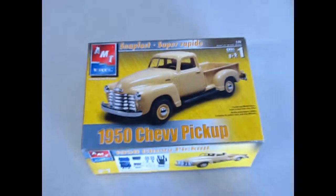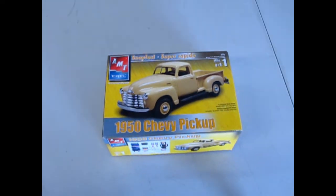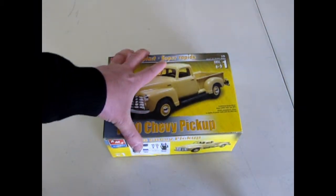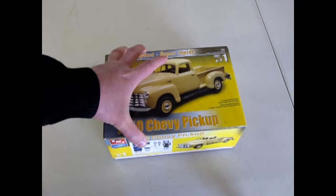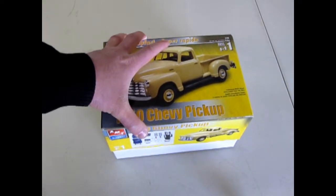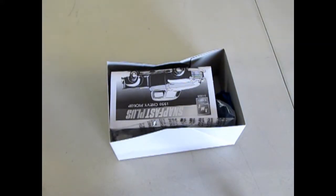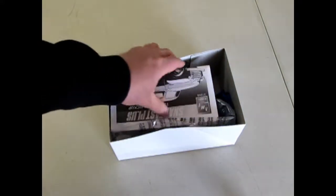Now let's have a look at one of Alberta's favorite trucks of the 50s — the 1950s Chevy pickup. This is a great little kit because it's skill level one, so it's a good introductory kit for younger model builders. Now let's take off the lid and see how easy this kit is.